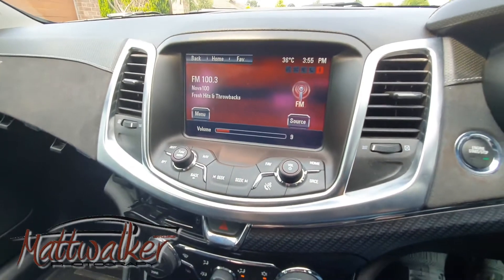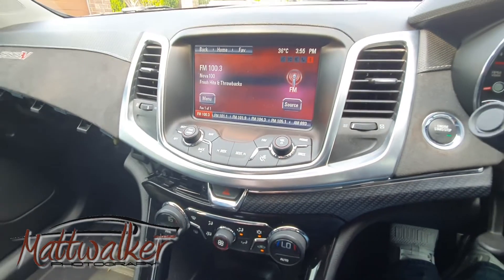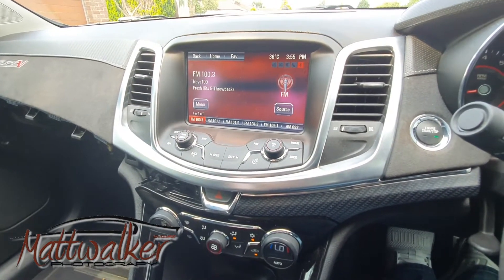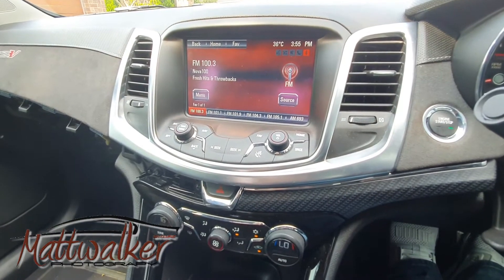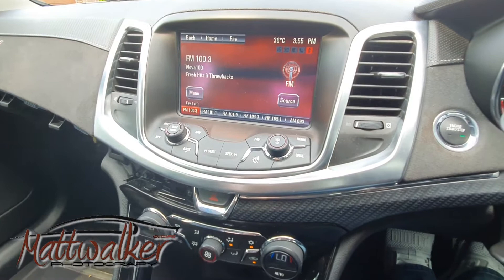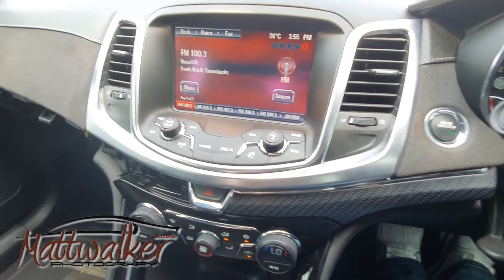Here we have the first test of our new Android TV in the VF Series 2 Commodore. It works in the VF Series 1 as well, and will give you slightly better integration because you'll be able to connect to the headset via a 3.5mm headphone jack, which you can't do on the Series 2 because it doesn't have one.